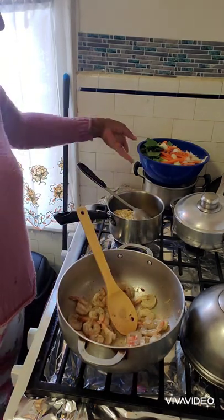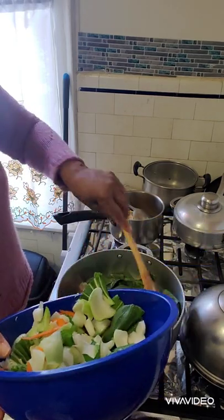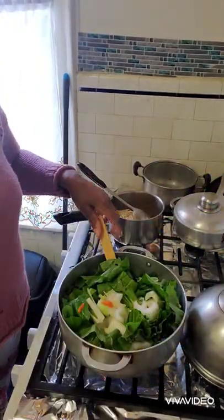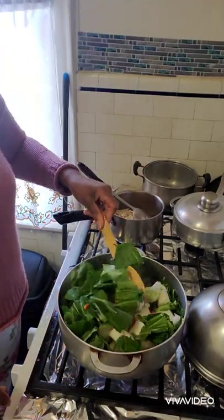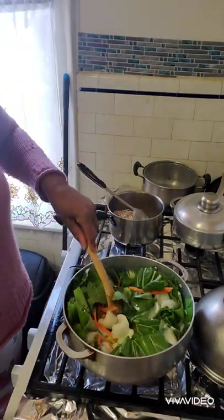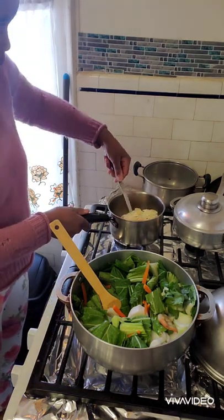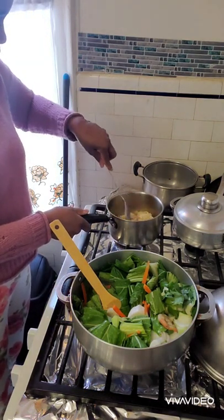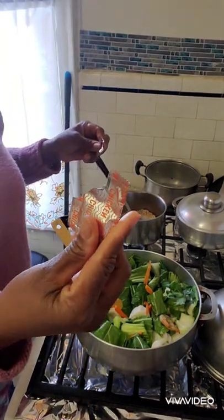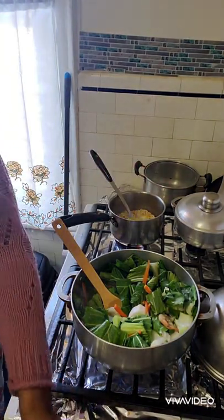Now I'm going to start adding my bok choy and vegetables. As I said, to save time I went ahead and cut them all ahead of time. This is a quick and easy meal. My noodles are soaking up the water, so I'm going to add half of the seasoning sachet that comes with the noodle pack just to get the flavor.